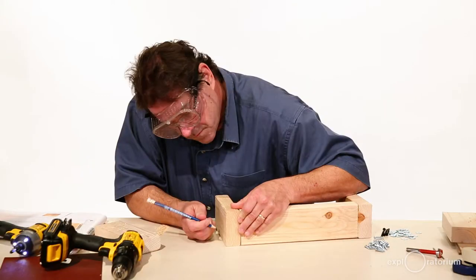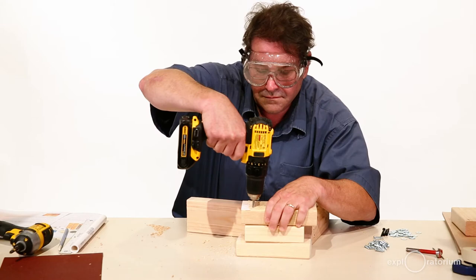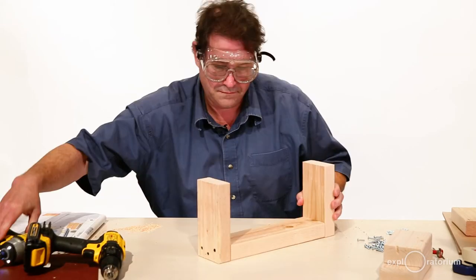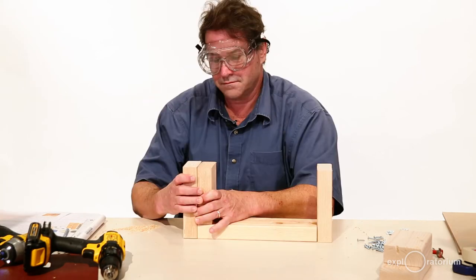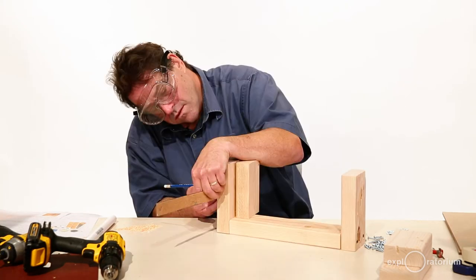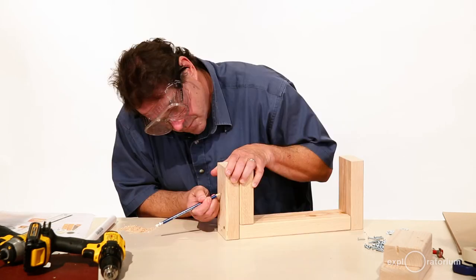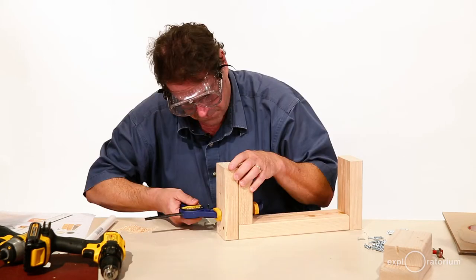After you've cut your pieces, join the seven-inch pieces to the twelve-inch piece to make the frame. Make sure all the pieces are flush. To build your rammer, you're going to have to drill directly in the center of the five and a half inch piece. It also needs to pass through the seven-inch side — make sure you measure accordingly.